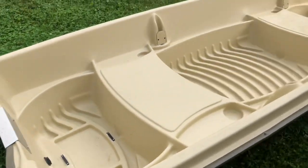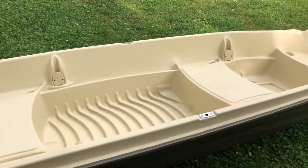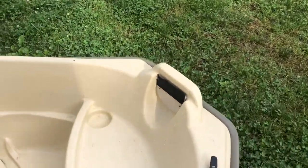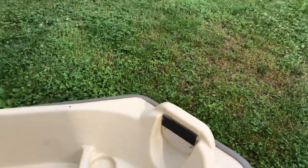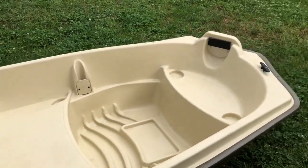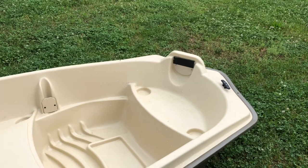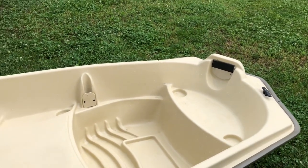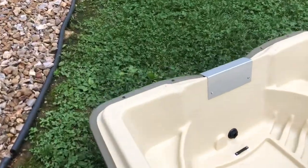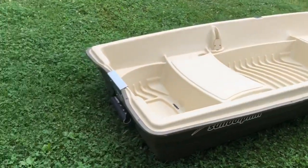You can also put your transom-mounted trolling motor back here. It says you can only go up to a 40-pound thrust trolling motor, but I run a 55-pound thrust trolling motor on this, and I even run it off the bow — which is not reinforced. I think manufacturers honestly lower those maximum ratings just to prevent damage on their end. A 55-pound thrust trolling motor can handle this with ease.